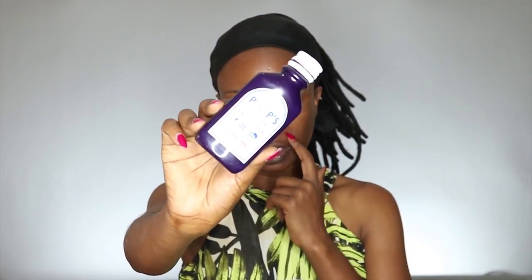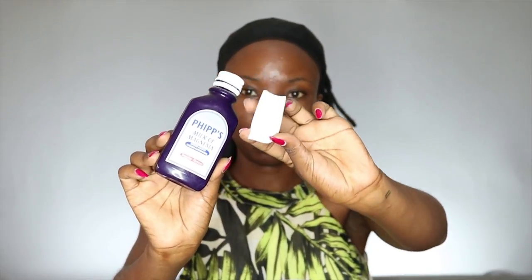For my work makeup I want it to last longer because I don't really like to touch up during the day. So I'm going to start by priming using my milk of magnesia and I'm just going to apply it with a white sponge. By using milk of magnesia it's going to make my makeup last longer and it's going to stay matte throughout the day.